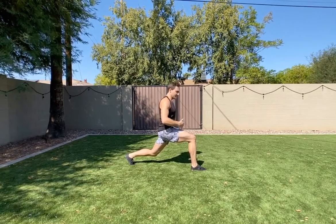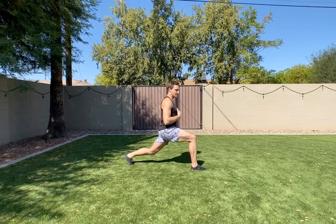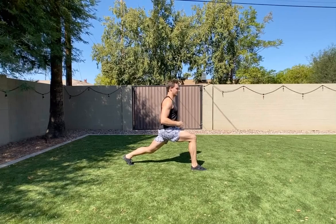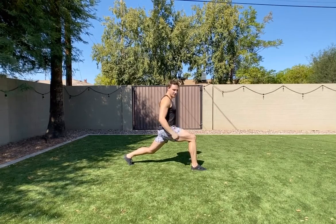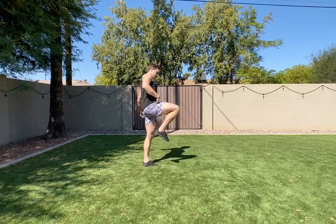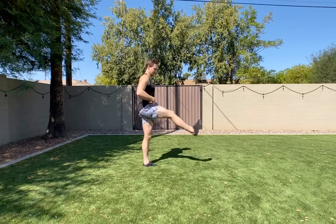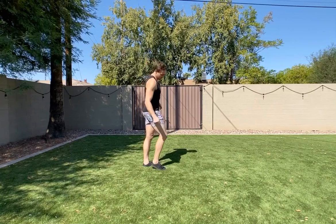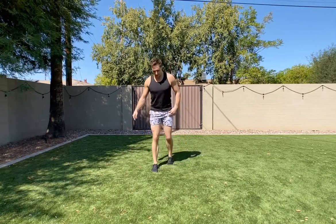Feel that hip flexor lengthen. Draw your core in, pull your shoulder blades down, proud chest — try to push that heel back and straighten the back leg. From here you're going to jump straight up, lift with the hip flexor, and curl that back leg. What we want to avoid is the front leg going out — the hip flexor stays at 90 degrees. If anything, kick out and pull back in so you can absorb with that hamstring.